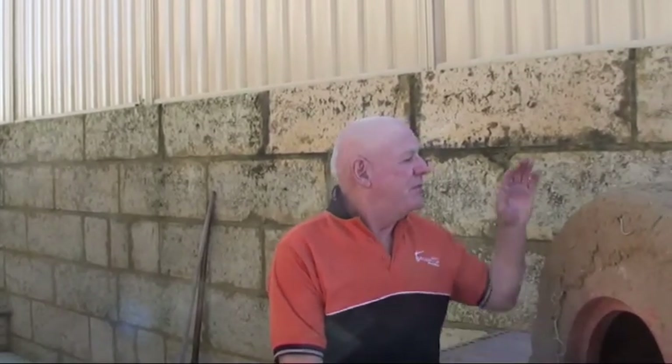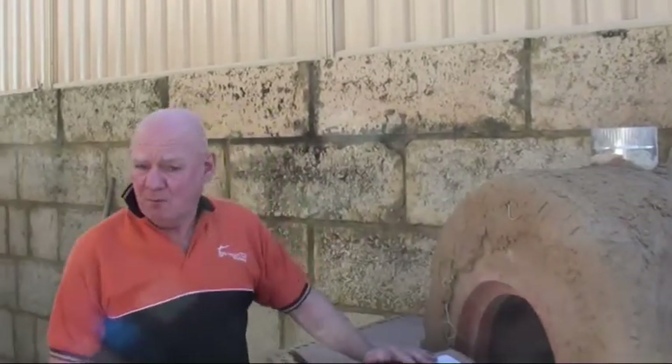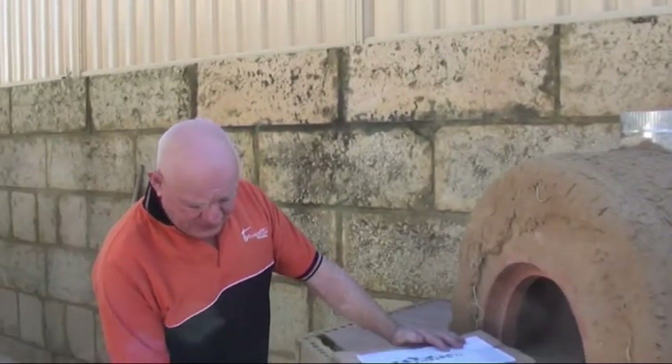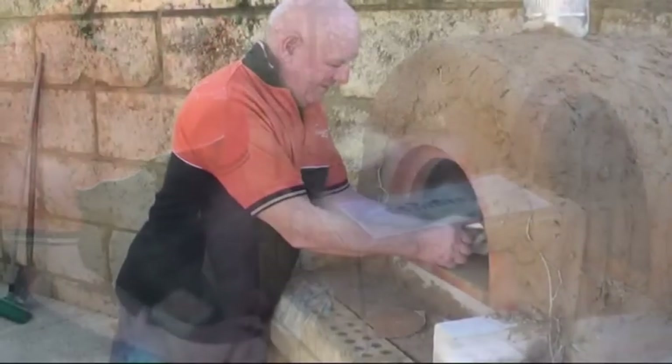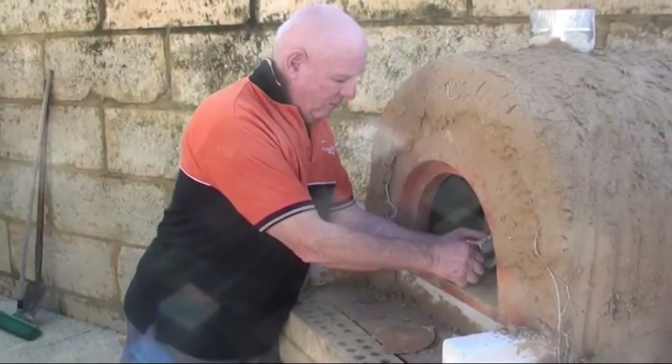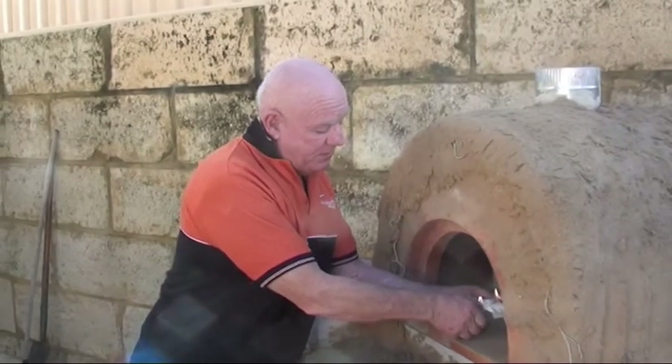Welcome back to Tom's Kitchen and today we're here at John Holland's. We've just built the oven for John and this is the first stage of it. So we're just going to light the oven up, fire it up, and all we're going to do is put a match to the fire lighter.